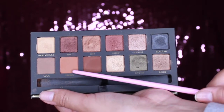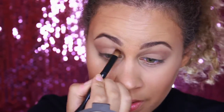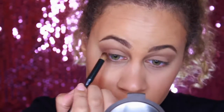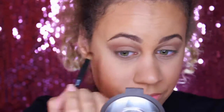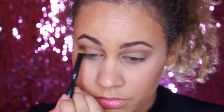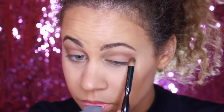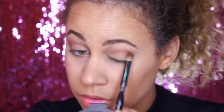Next I'm taking the color Isabel, which is going to be my transition shade. Typically those orangey, burnt orange colors are really nice for transition shades because they really help blend out the colors well. They help bring out those reds and browns and everything like that. So that is what I chose for my transition color.